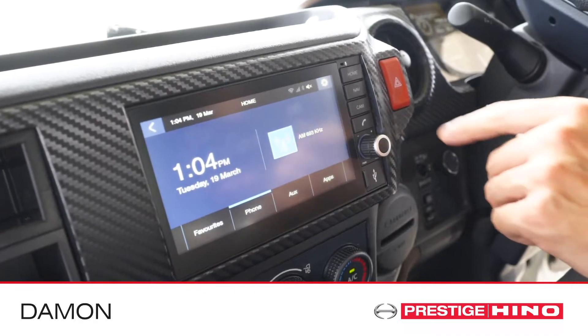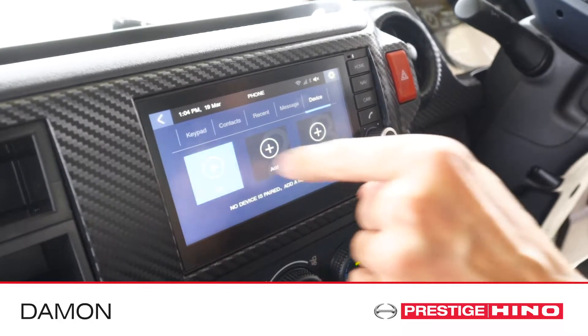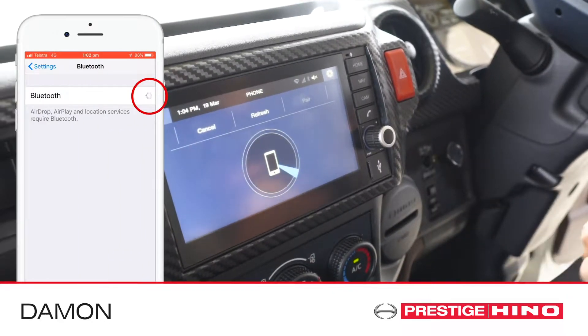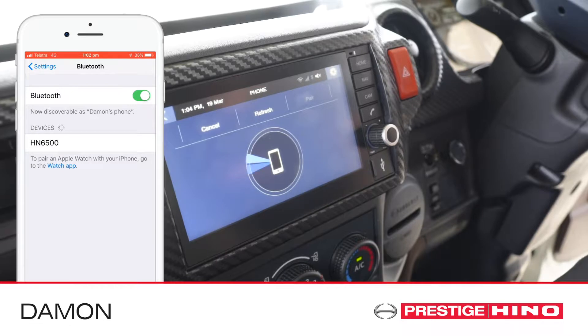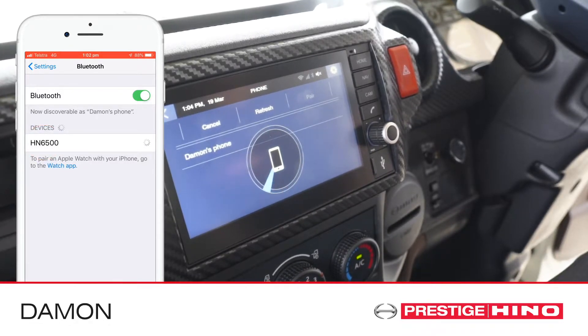With the truck turned on, from the home screen press the phone button, then press the add button. Once you push the add button, ensure that your phone is in Bluetooth mode, then select the Bluetooth unit from the device list on your phone.